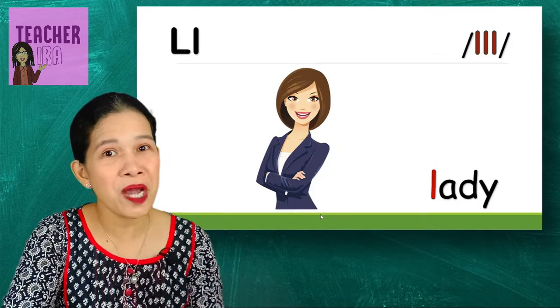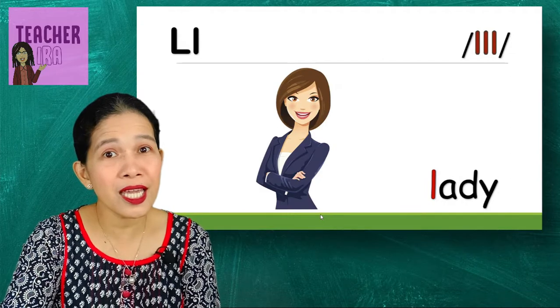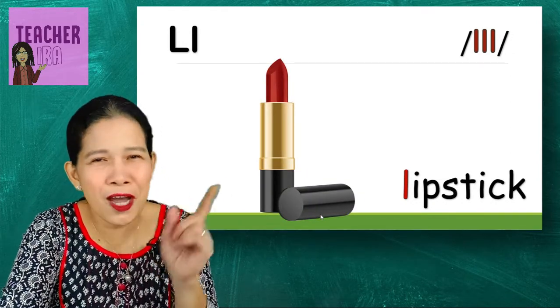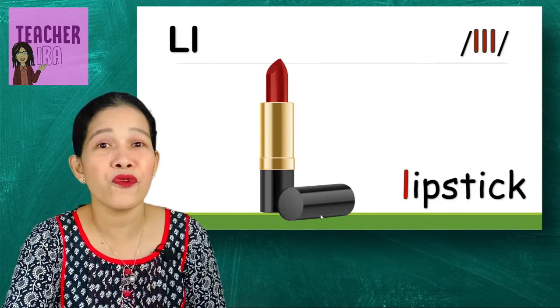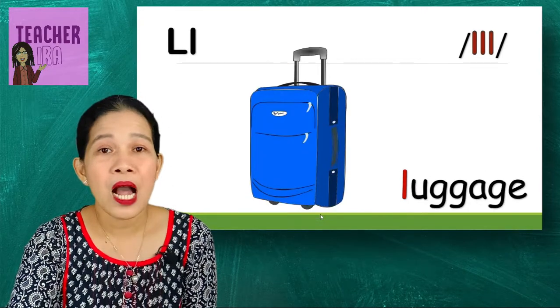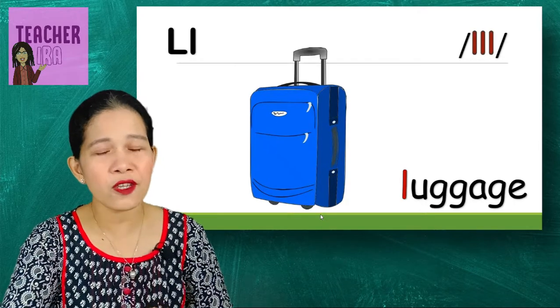Next let's have a lady. Look at that — the lady is so pretty, she's a grown-up girl. That's a lady. And the lady could use lipstick — yes, not for babies yet, not for little girls yet, but for ladies, for mommies. That's lipstick.